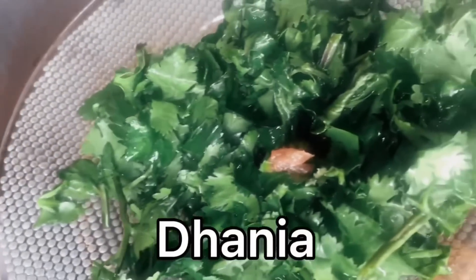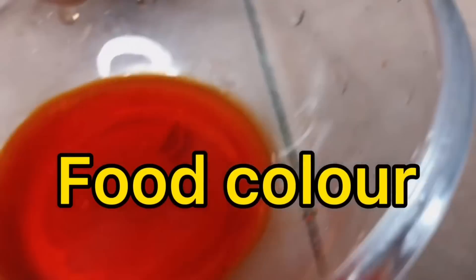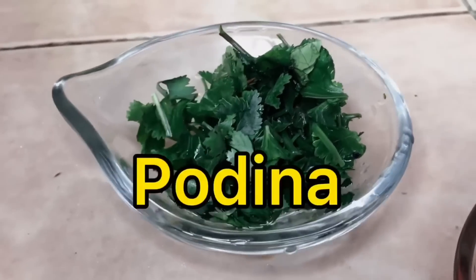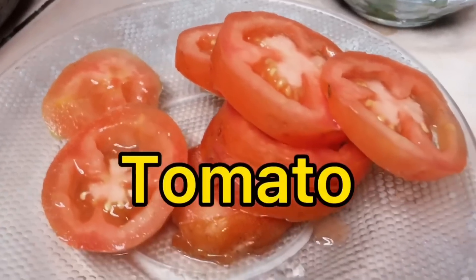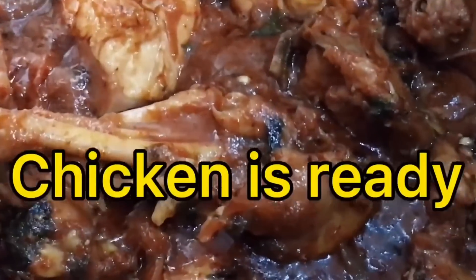Add fresh coriander and mix well. Add food color, podina (mint), and tomatoes. The chicken is now ready.